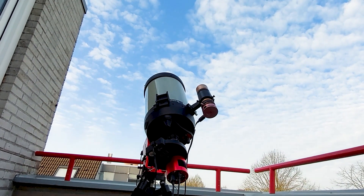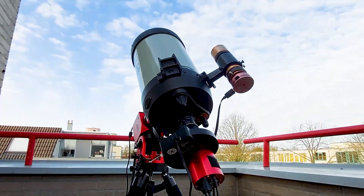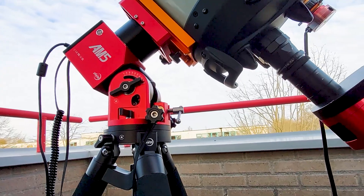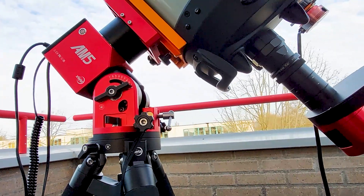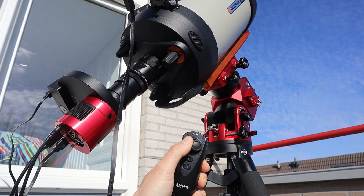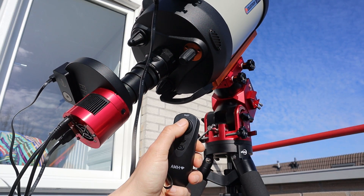If you want me to make a separate video about this, please let me know in the comments below and I will make a separate video about setting up the AM5. So the first and arguably also the easiest way to control your AM5 is with the joystick-like hand controller that comes with the mount.